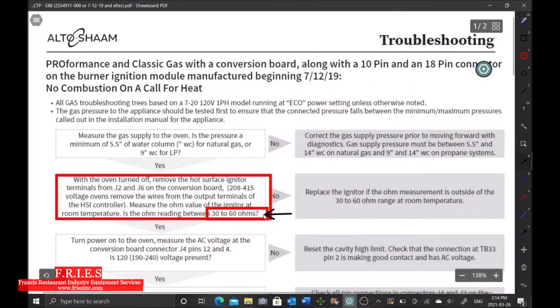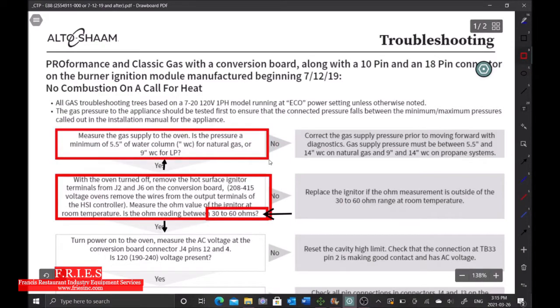We're within range at 38 ohms. The reason I don't check the gas pressure first is that in order to check static gas pressure, the unit has to be running and the igniter has to turn on. Once the igniter turns on and gets hot, it actually changes the ohm reading — so you can only test the igniter when it's cold. Do not test it after you've just fired it. Now we're going to go ahead and check the gas pressure.